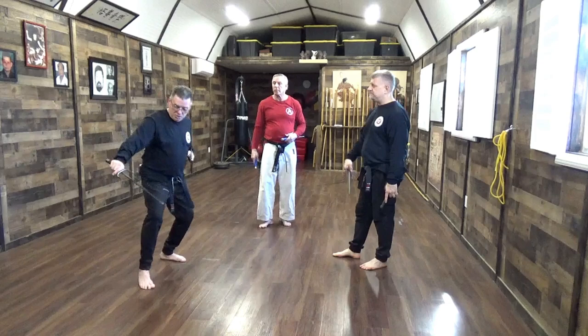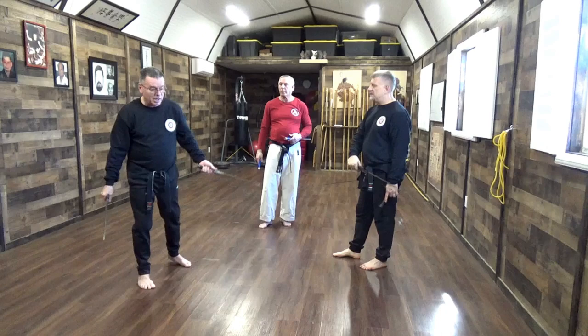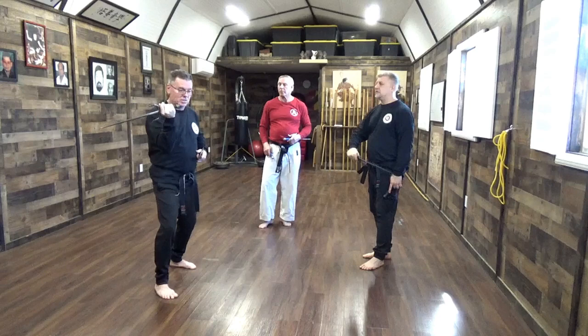So if I do a low block, I'm like this — the idea has to be that it comes up and hooks. If I'm doing the middle block, it's here. If I'm doing a head block, it's still the same — it comes up and hooks.